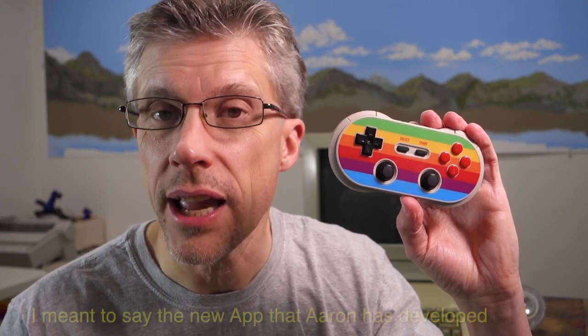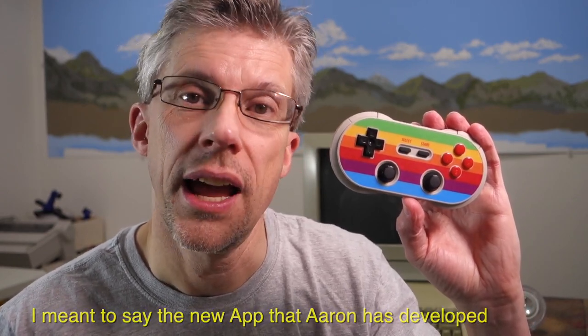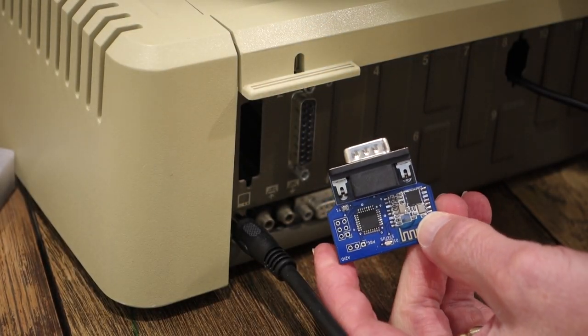Interestingly, the app also hooks up to the 8-bit Do collector's game controller that came out a few years ago and had so many problems. The new firmware that Aaron has developed actually works much better than the standard firmware that came with this controller.